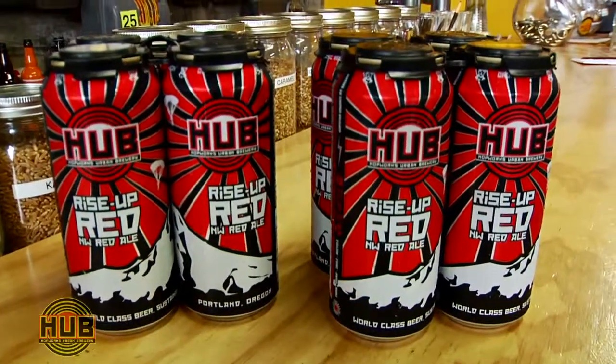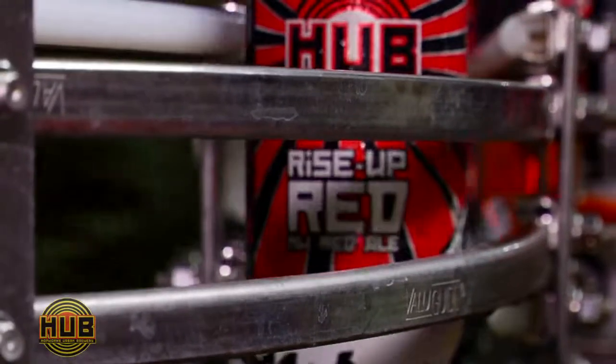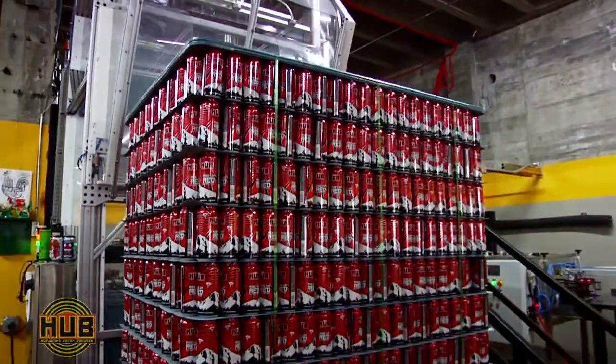If you like DB Cooper on the outside of the can, you're going to love the beer inside. Super proud of it. I think you'll enjoy it. Wall of citrusy hops against a nice malty backbone and a nice clean caramel finish. It's available in 16-ounce cans and draft throughout the Northwest.